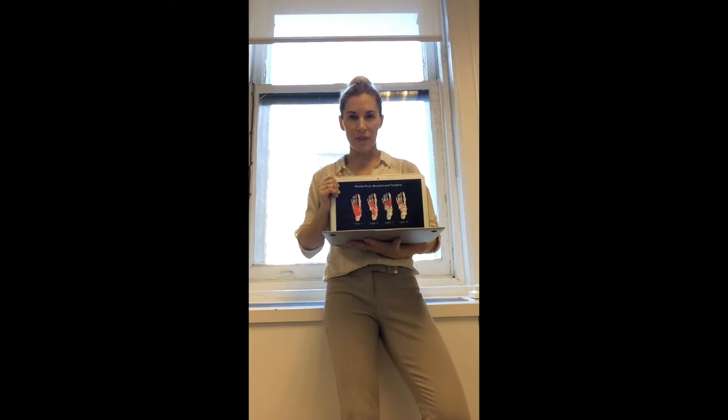Hi everybody, it's Dr. Emily here from the Evidence-Based Fitness Academy. I want to take a few minutes to speak to you about foot function and fascial lines, particularly as it relates to the bottom of the foot.